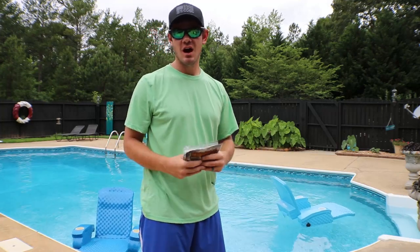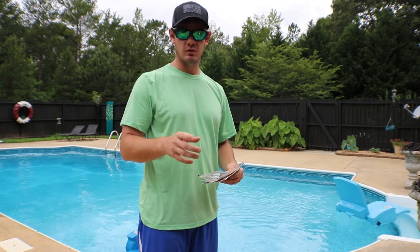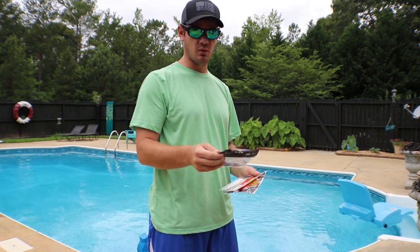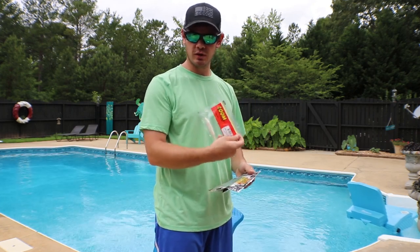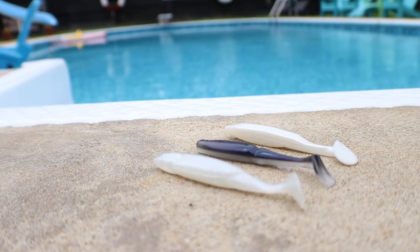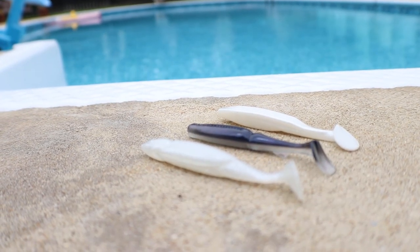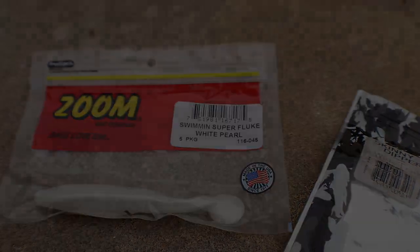What's going on guys? Welcome back to another underwater action episode of Yak Pack Outdoors. Stay tuned because today we're going to be covering the B-Wah Tail Gunner, the Zoom Super Fluke, and the Reaction Innovation Skinny Dipper. These three specific paddle tail swimbait style lures are my three favorites to throw.